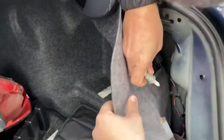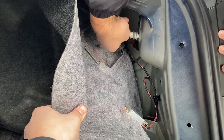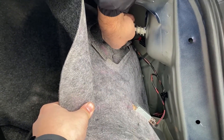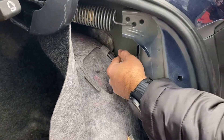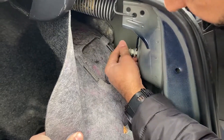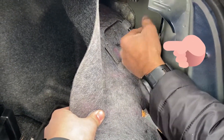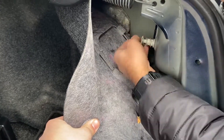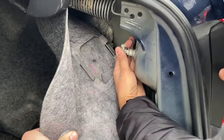And we can tie it back in. Hopefully it matches the same tread over there. There you go. We got it. So you tie it good and snuggled.